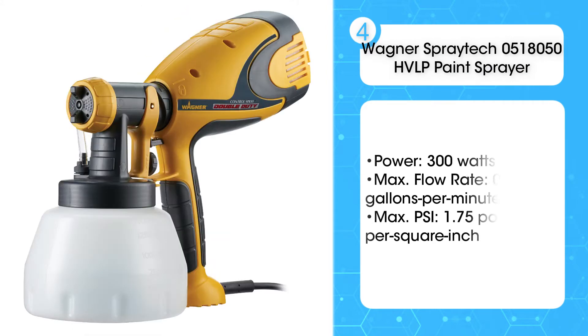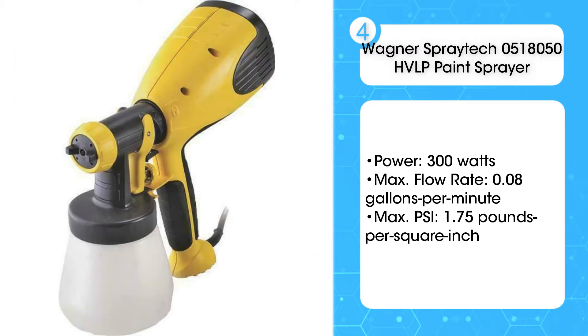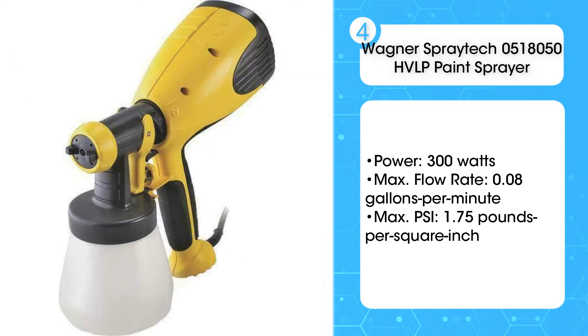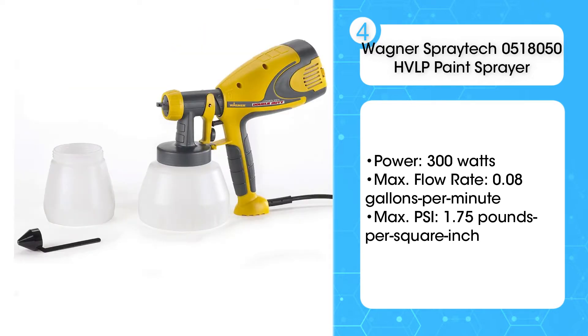The fourth product on the list is the Wagner SprayTek 051-8050 HVLP Paint Sprayer. The Wagner SprayTek is an HVLP — high-volume, low-pressure — paint sprayer that performs best with relatively thin formulas, such as wood sealants, stains, and varnishes. It may be possible to use it to spray latex paint, but you will need to thin the formula considerably.